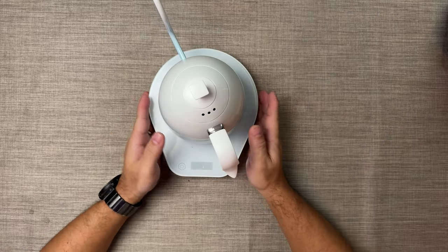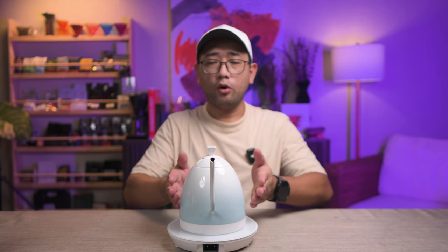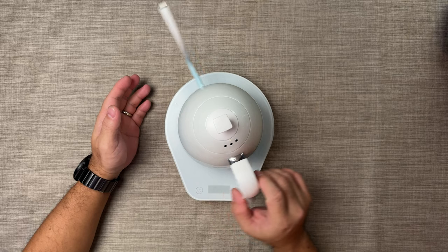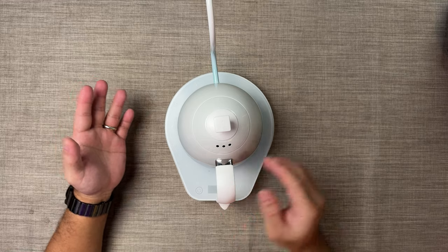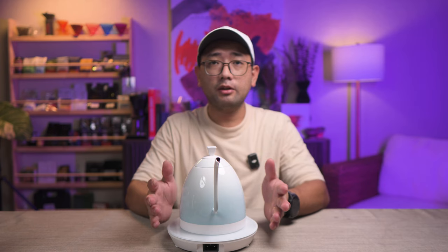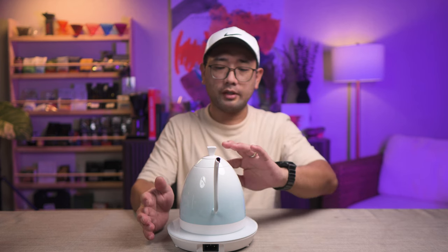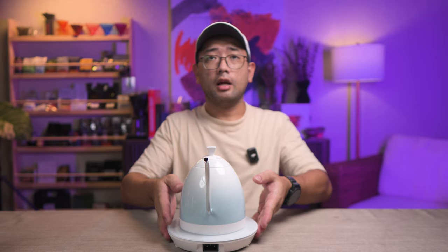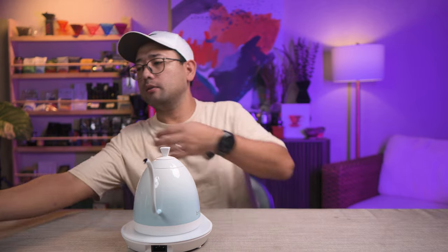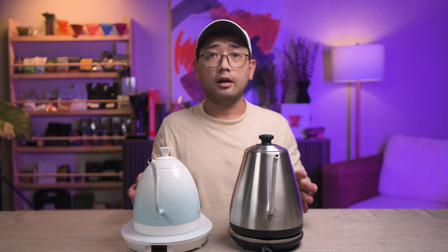Now let's do the Brewista Artisan kettle. As you can see, the base is overhanging the whole kettle. It actually looks really nice. But again, the only drawback with the very big base is it's difficult to fit on top of your coffee bar, or if you have a small space at home it's going to be a bit harder to fit — especially with the uneven shape of this base. I'll put both kettles again side by side for you to see the difference in their size.